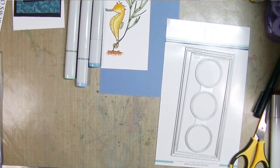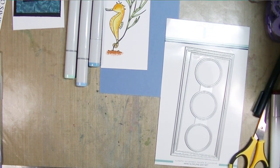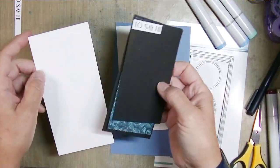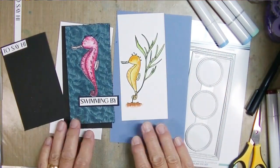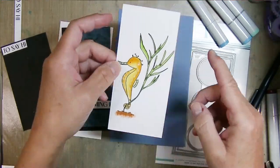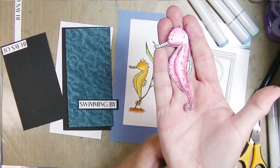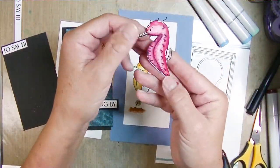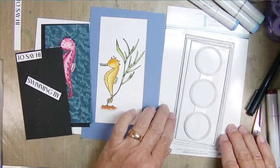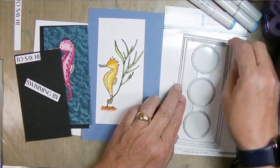Hey friends, Kim from Stamping and Perfection. I'm here today making actually two cards for Kind of Cute by Patricia - a digital stamp store. I'm using their new seahorse digital set, which is a set of four stamps, but I picked two that I'm using today.